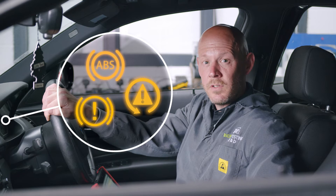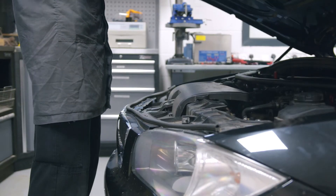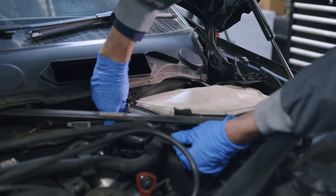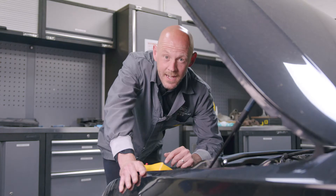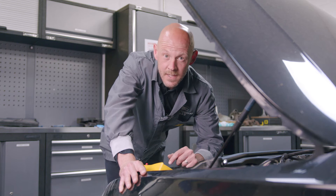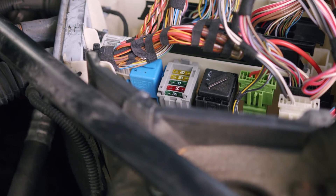There are a couple of causes to these faults which I'll take you through now. These faults can be caused by either a faulty wiring connection, a fuse, or a faulty ABS control unit. The easiest thing to check first is the fuses. The ABS control unit is supplied by two fuses located in the engine bay fuse box right here.